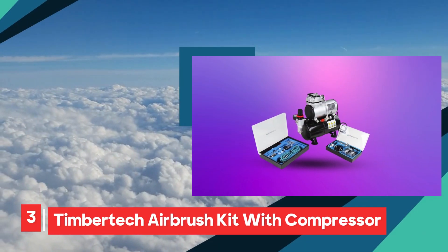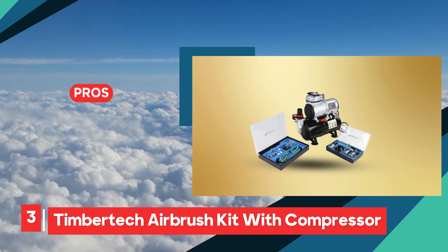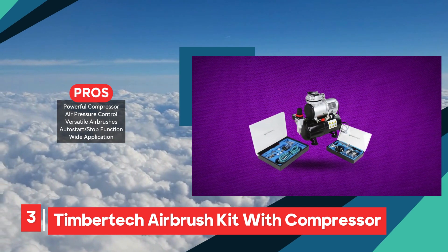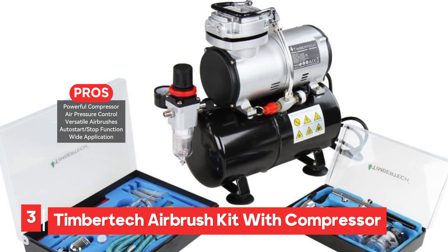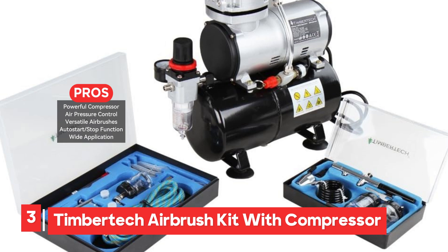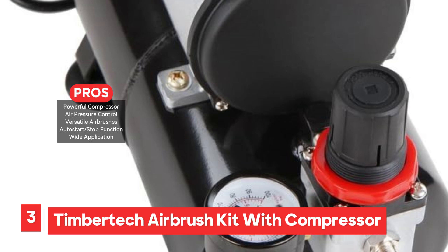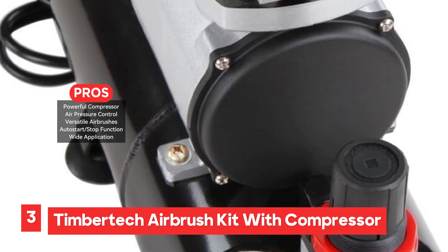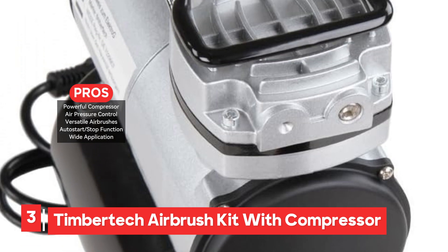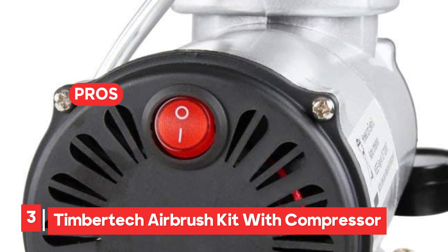The TimberTech Airbrush Kit offers a comprehensive solution for those involved in airbrush applications, ranging from modeling to cake decorating. This kit comes equipped with a powerful oil-free piston compressor and a 3L tank, ensuring a steady and consistent airflow that enhances the overall performance. The inclusion of a manometer and air pressure regulator allows for precise control, making it easier to adjust the pressure to suit different tasks. One of the standout features of this kit is its versatility, thanks to the two included airbrushes with nozzle sizes of 0.2 mm, 0.3 mm, and 0.5 mm, catering to a wide range of projects, whether you're working on intricate details or broader strokes.